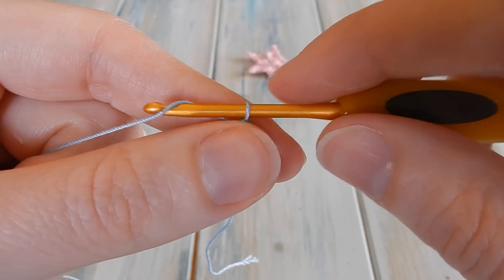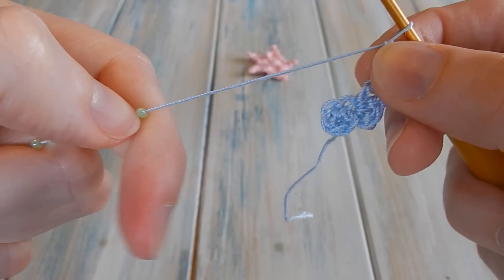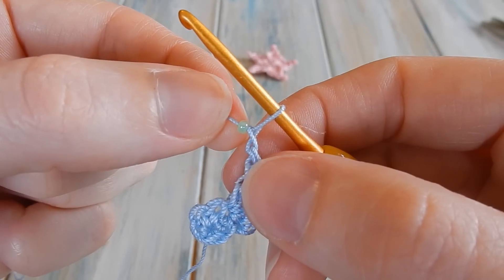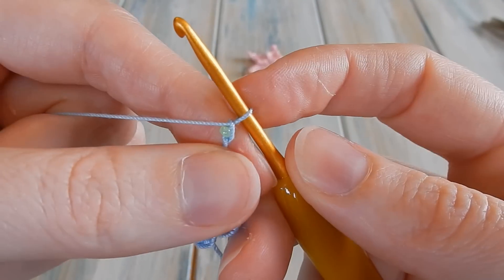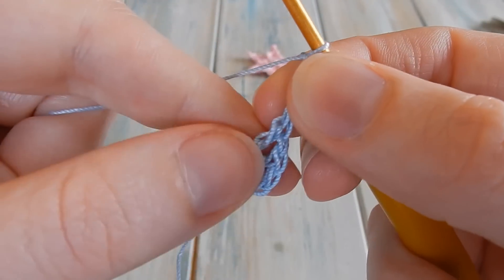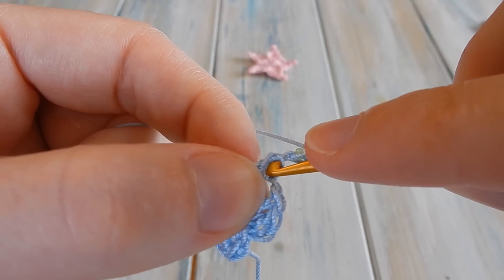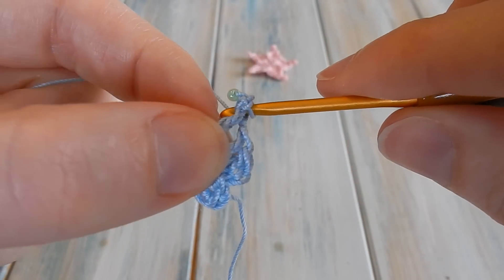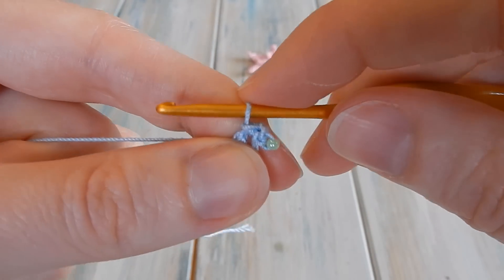Now we're going to start introducing our bead. We're going to do three chains but we do one chain to begin — chain one — then stop and bring up our first bead. Let those other four stay down there. Get your first bead and bring it up to your crochet, then do another chain — tucking that bead in securely — and then do another chain, so three chains in total with the bead added after the first chain. Then slip stitch into the top of our treble. Keep the yarn you're working with over this side of the bead to create a nice neat picot. Bring the yarn through and straight through the loop on your hook. You've now got a nice little picot on the end with a bead at the top.